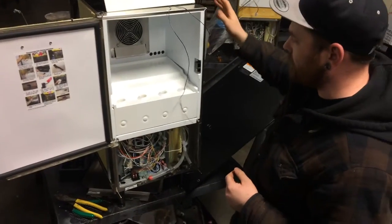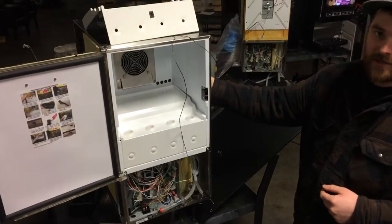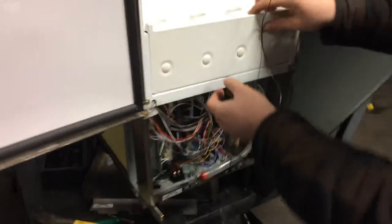First things first, go ahead and unplug the machine and remove your right-hand side panel. It's going to be this panel here. Go ahead and take that off the side. You're going to need that off so that we can get further into this.